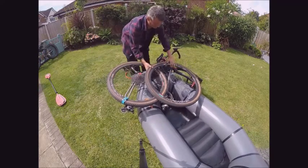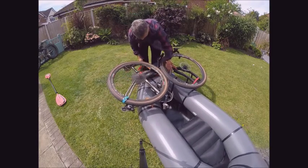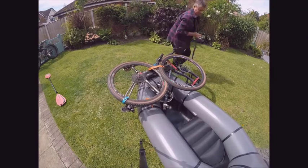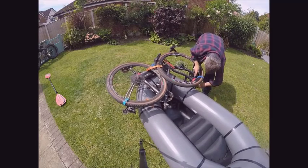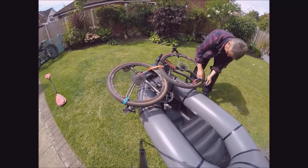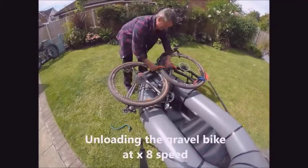The front wheel is always a bit tricky. This time I fit it between the drop handlebars and cinch it up tight. A full paddle stroke is easy to achieve.